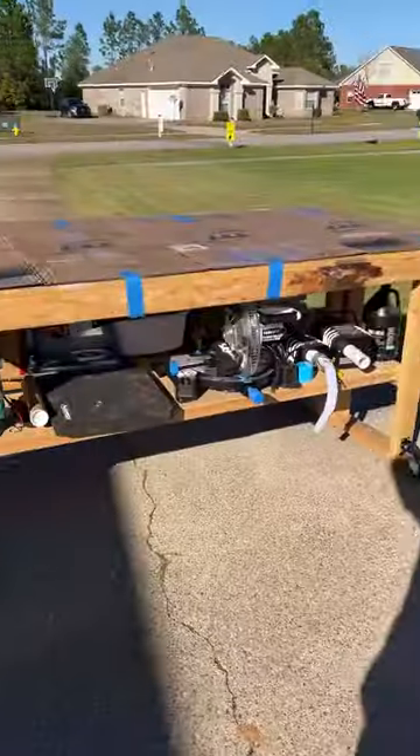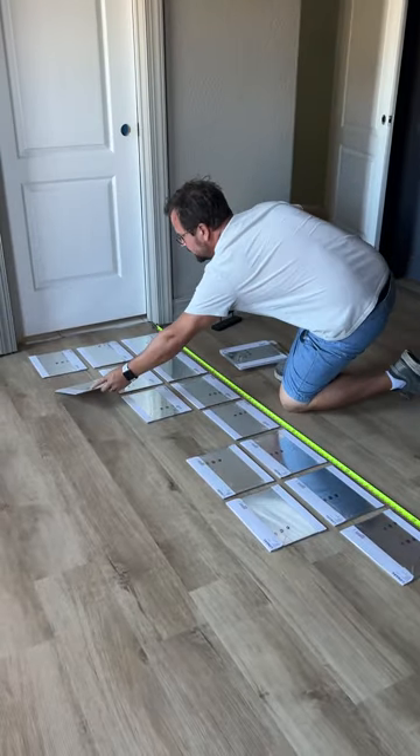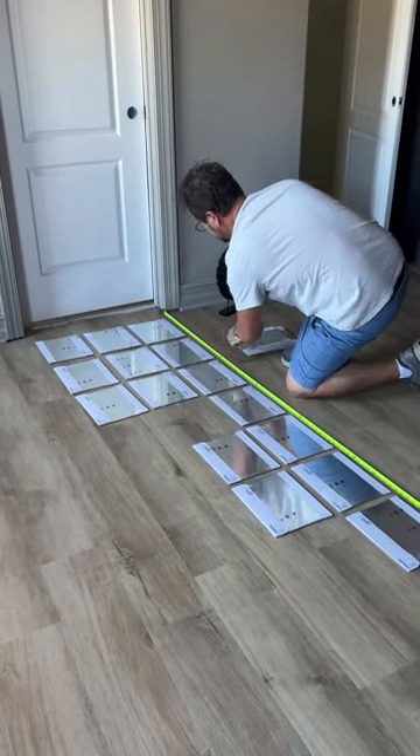I made a really bad decision and this was the result. Let's rewind. My wife wanted me to build her an antiqued mirror sliding door for our guest bedroom makeover. Hey, I could do that.